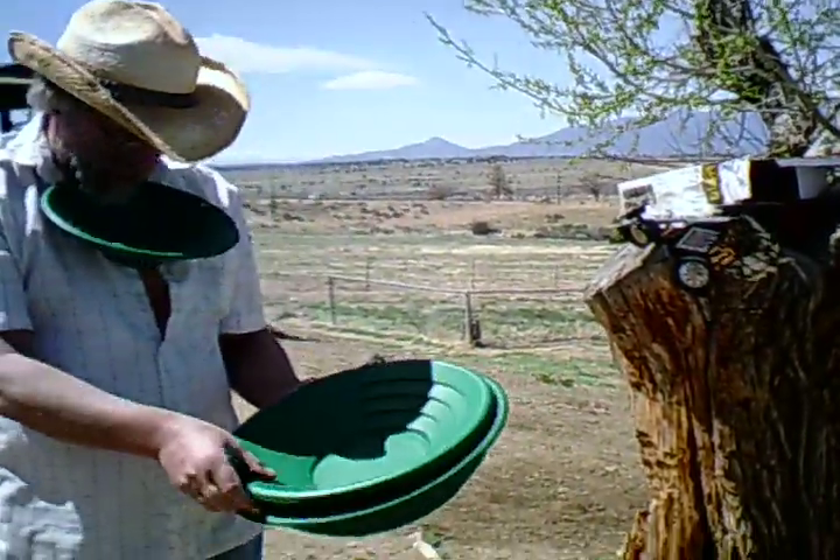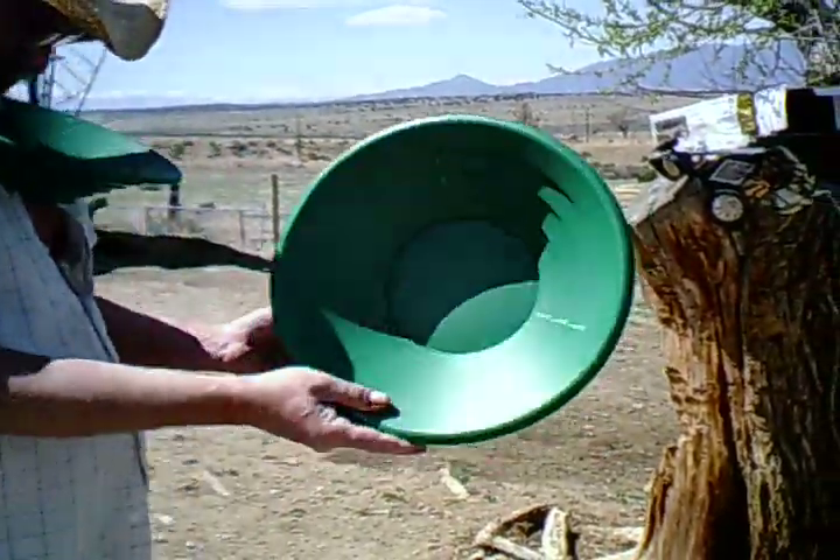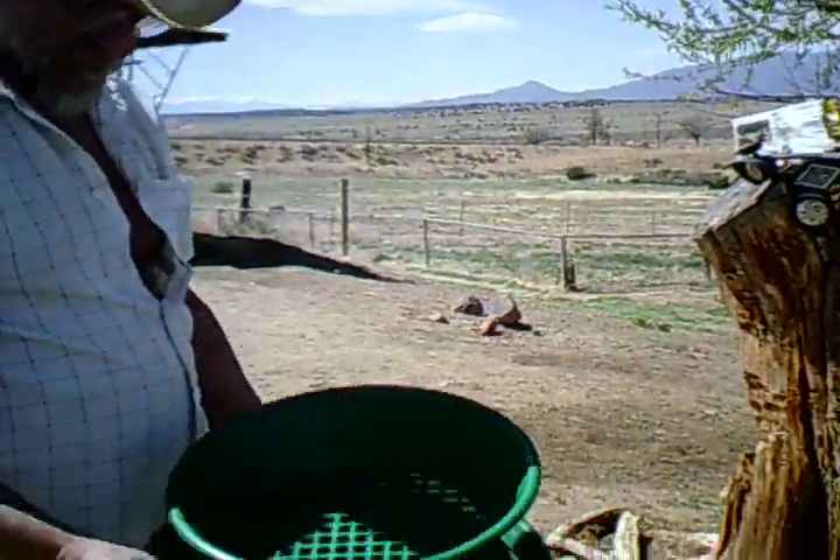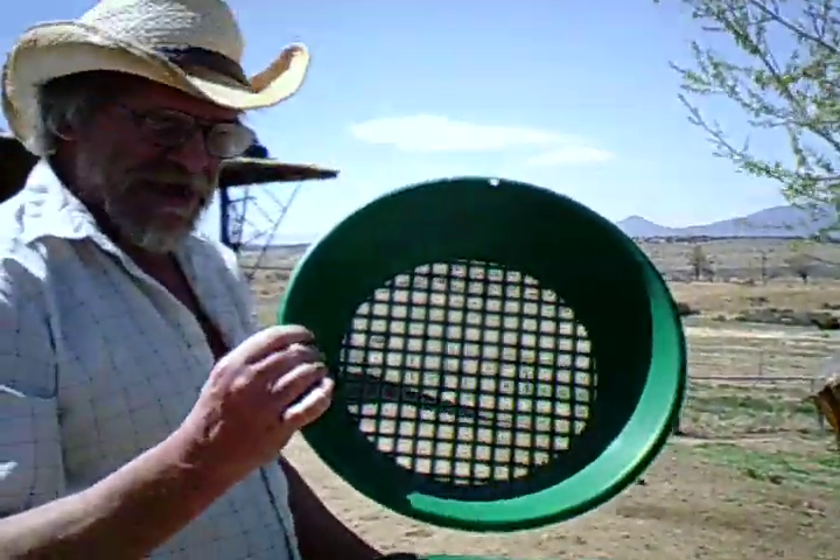10 inch pan. 14 inch pan. Classifier for sieving out the stone.